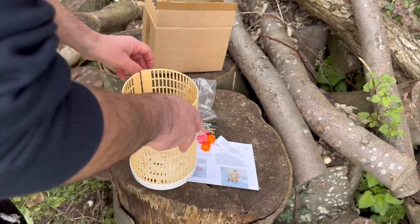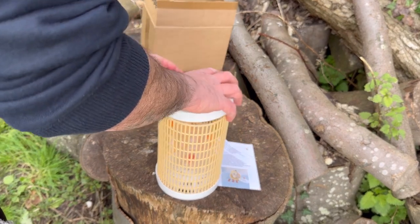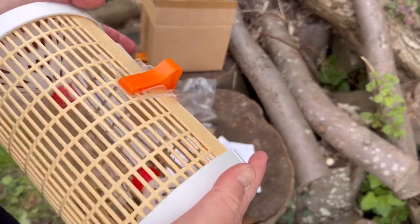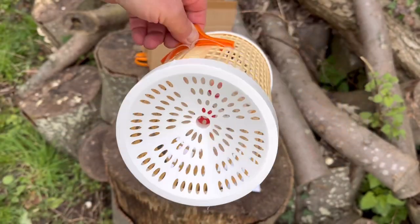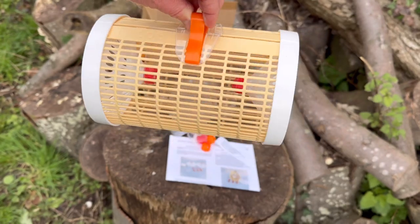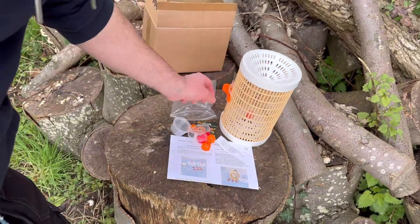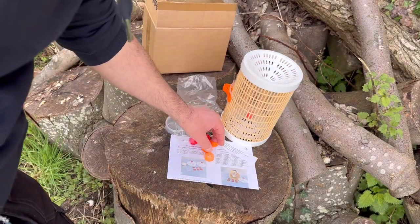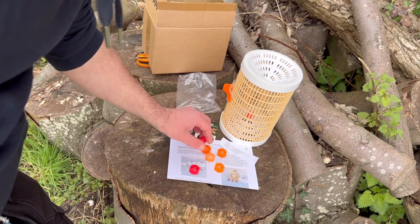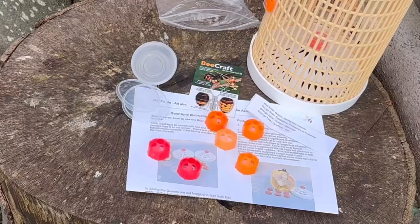There's a little hole at the top so you can hook it up into a tree. Your trap should look something like that when it's all done. So this is just an unboxing video — you get your trap, extra orange nozzles for the workers, red nozzles for the queens, identification cards, and lots of instructions.